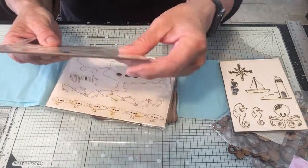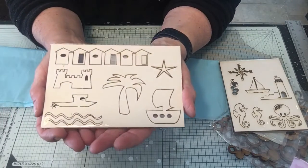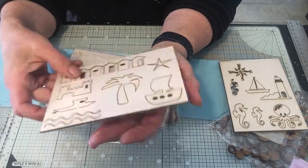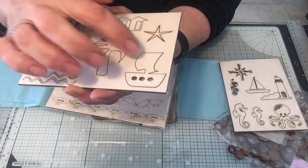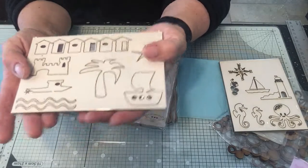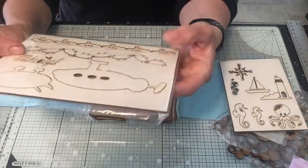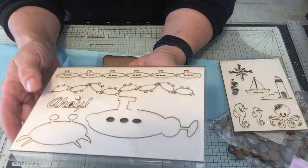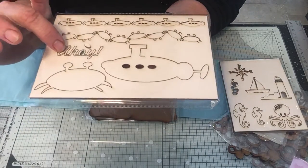There's small chipboard here which is your beach scene. You've got your beach huts, sandcastle, a little ship, waves, palm tree, starfish, and what looks like a pirate ship. You can make lots of different scenes with these. On a bit larger chipboard you've got a border of crabs, submarines, a large crab, large submarine, and the word 'ahoy'.